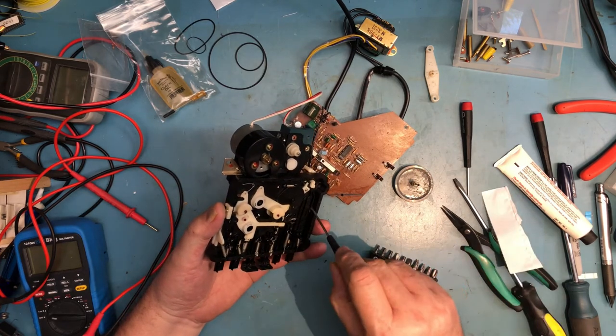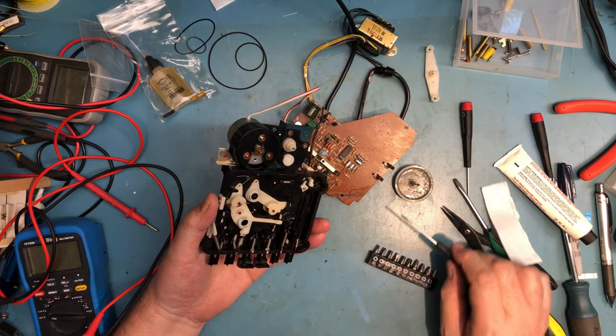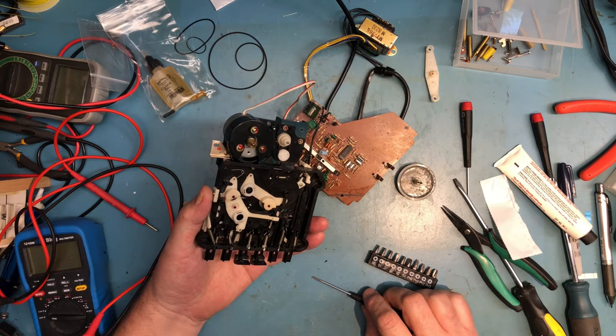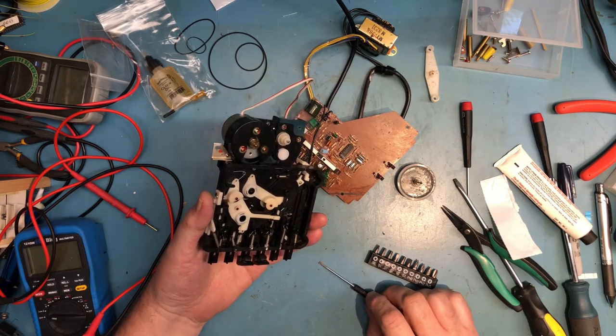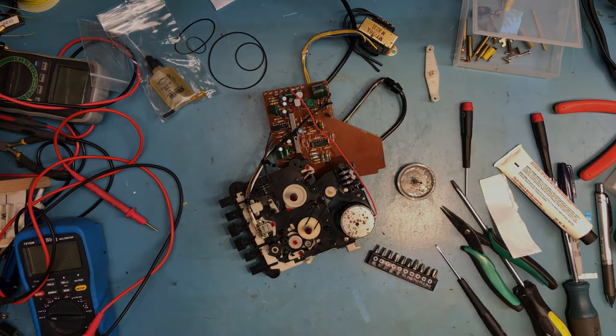I'm going to step away and do some cleaning — a little bit of cleaning to be done in here, not much. That certainly needs to be cleaned. We'll put this thing back together and see if it will fast forward and rewind, so I'll come back when I've got that done.